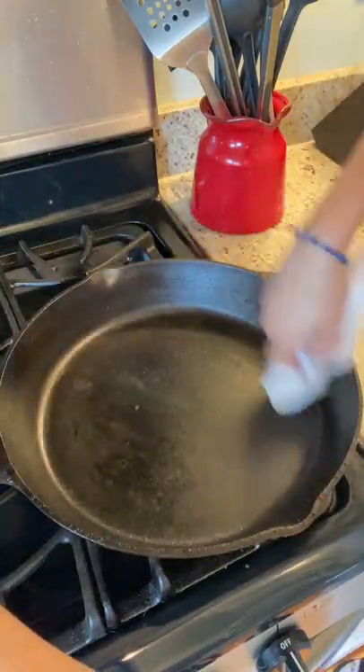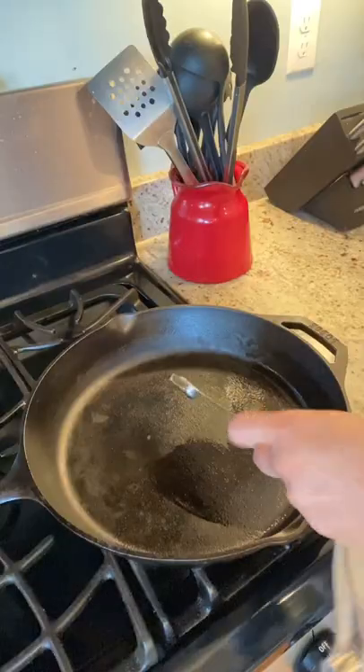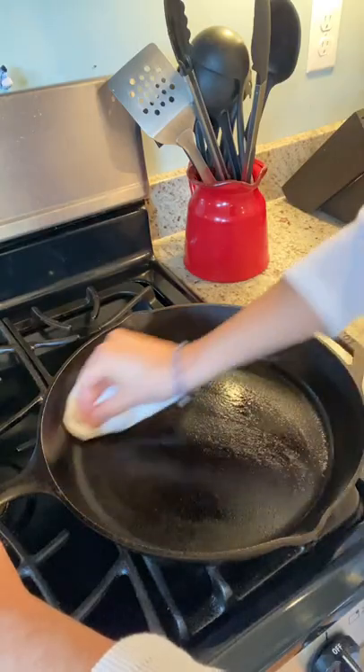Dry your skillet thoroughly on both sides and heat over medium heat until all traces of moisture have evaporated. Add half a teaspoon of oil to the pan and use a paper towel to lightly coat the interior surface with oil.